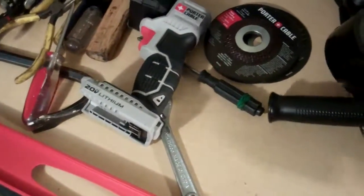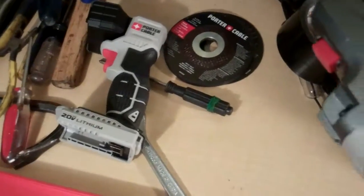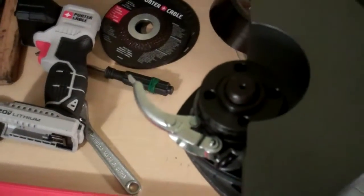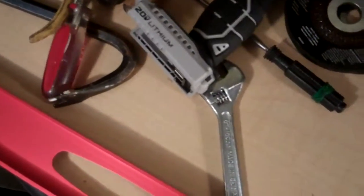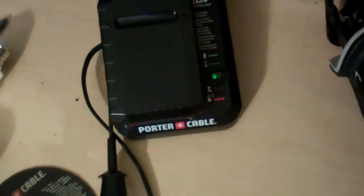This is a grinder slash cutting tool. You can use it to grind and you can use it to cut — it cuts metal. These are the bits that let you cut metal. That's a battery being charged.